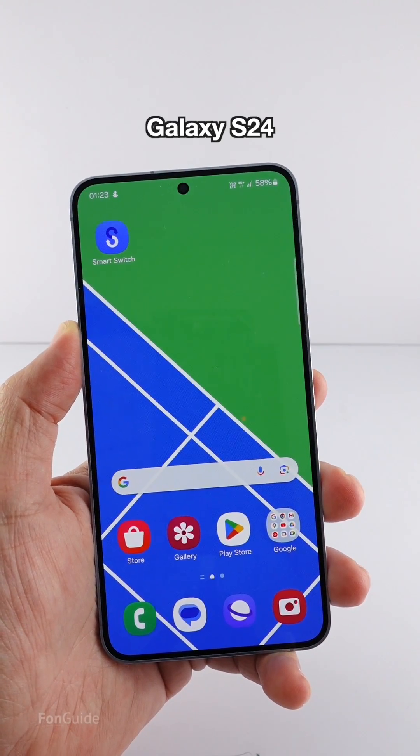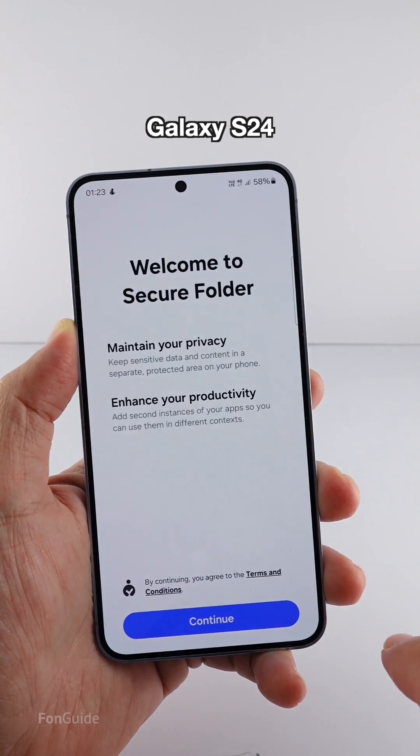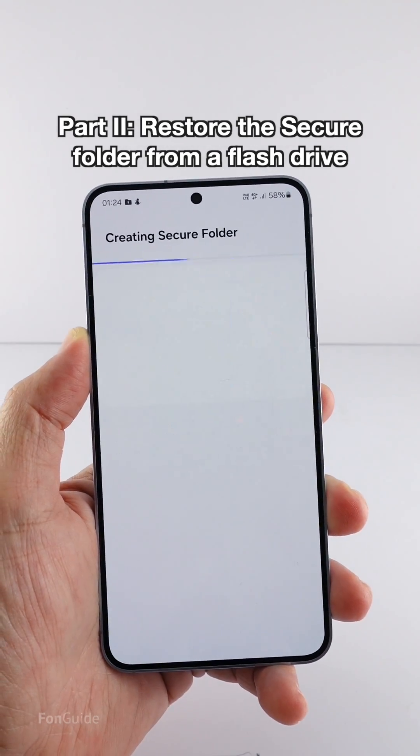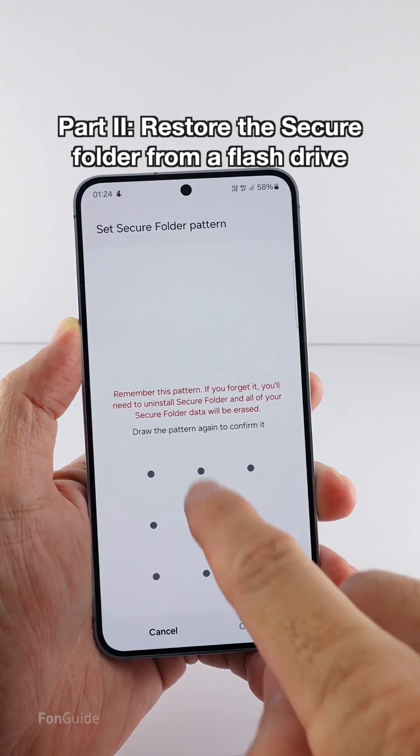This is my Galaxy S24. I've already signed in with the same Samsung account on this phone. I'll start creating the secure folder, which includes setting the password and enabling the option to allow my Samsung ID to reset the password.